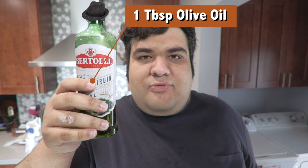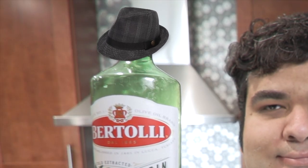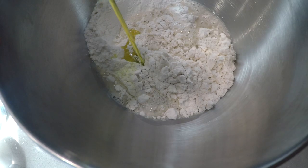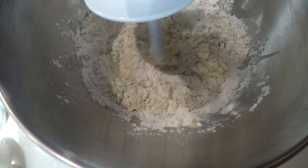And finally, add one tablespoon of extra virgin olive oil. In this moment, I am euphoric. Combine on low speed — low speed, dammit, low.